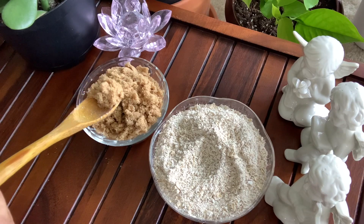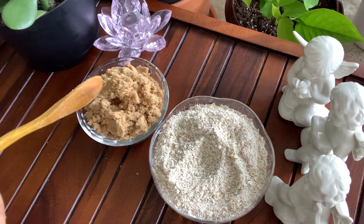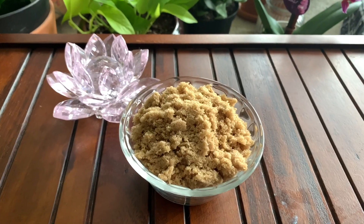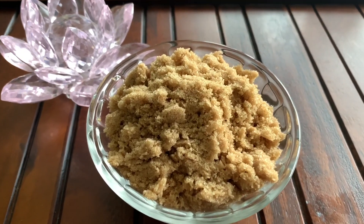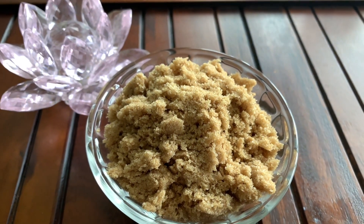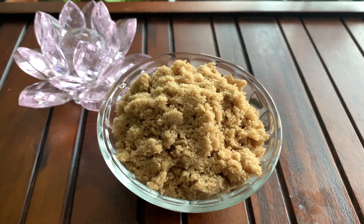Brown sugar is very popular because it's so gentle. It is softer than granulated sugar and has loads of skin benefits. It supports cell turnover, is rich in antioxidants, and is also a natural humectant. And yes, it gives a shiny glow when used as a body scrub.